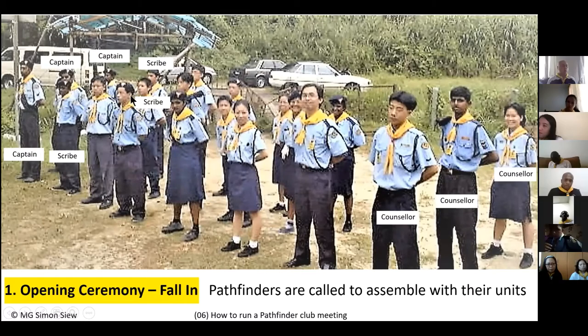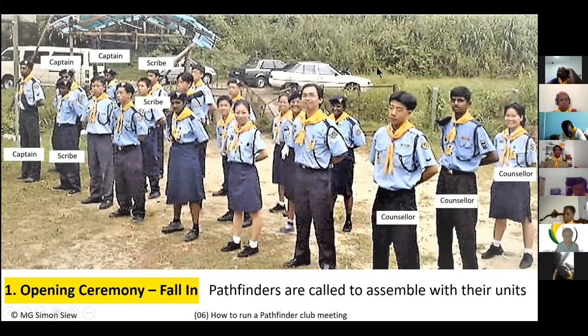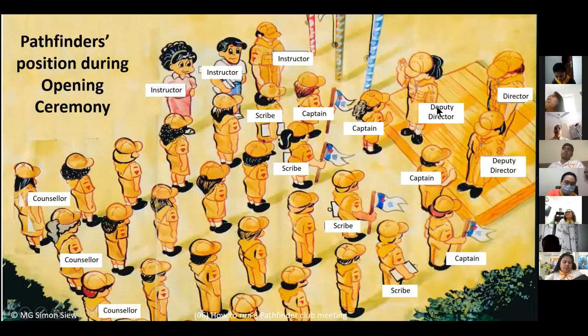There are many ways to fall in. You can use the line formation — one in front, two behind, three behind — or what I call the column formation, where members stand one behind each other. This picture is of the Brazilian Pathfinder club called the Desperado. Here is the club director with two deputies — one for ladies and one for males — and flag posts are here.